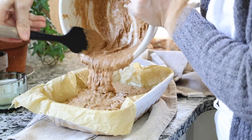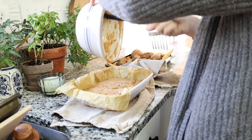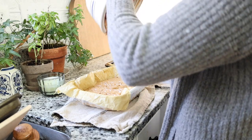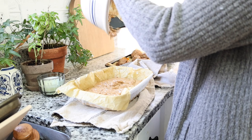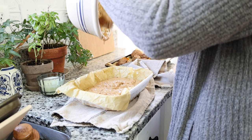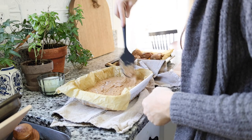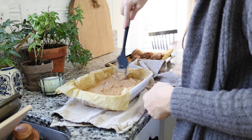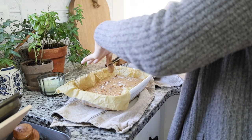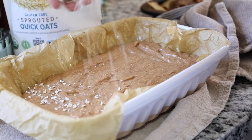Waste not, want not — I feel like every time I bake something I spend about five minutes scraping off the batter to make sure I'm getting every little bit, so don't leave any of this batter behind, it's too good. Since this is a breakfast, instead of chocolate chips I'm going to top mine with a little bit of sprouted quick oats, which just makes it look beautiful and breakfasty.